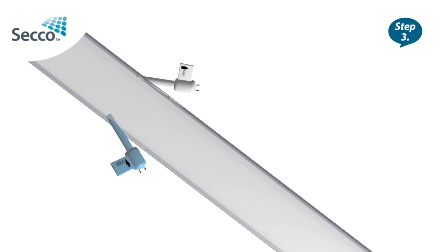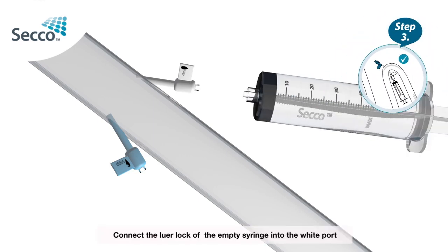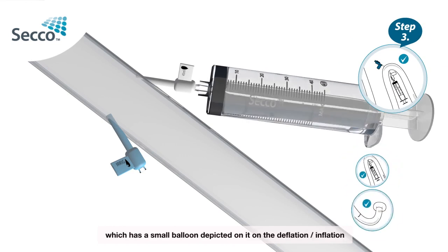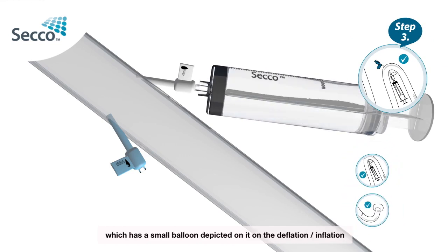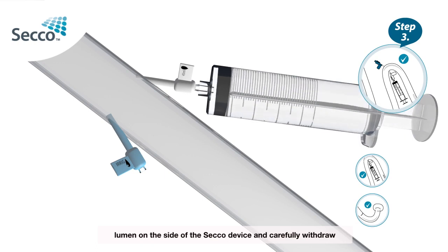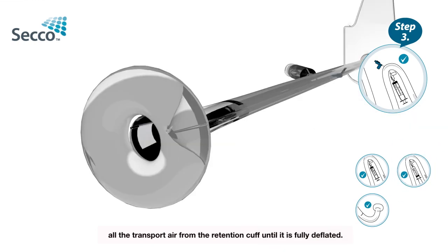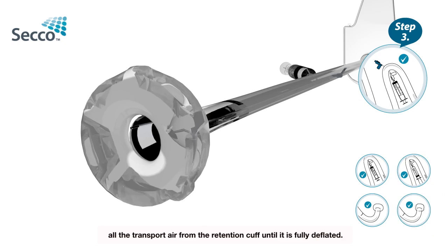Step 3: Connect the luer lock of the empty syringe into the white port, which has a small balloon depicted on it, on the deflation-inflation lumen on the side of the Secco device, and carefully withdraw all the transport air from the retention cuff until it is fully deflated.